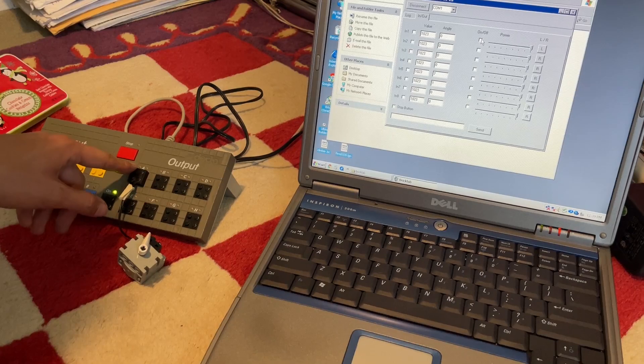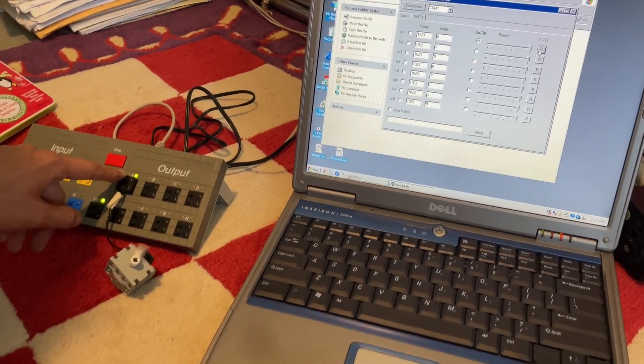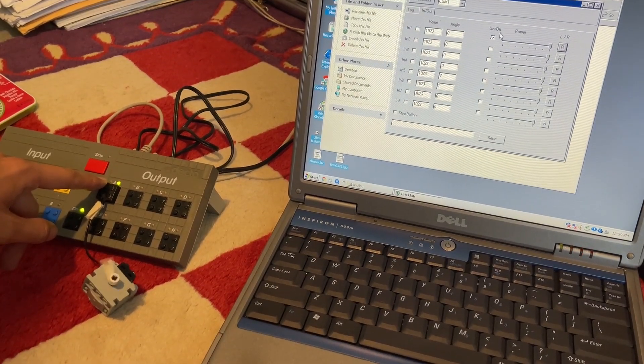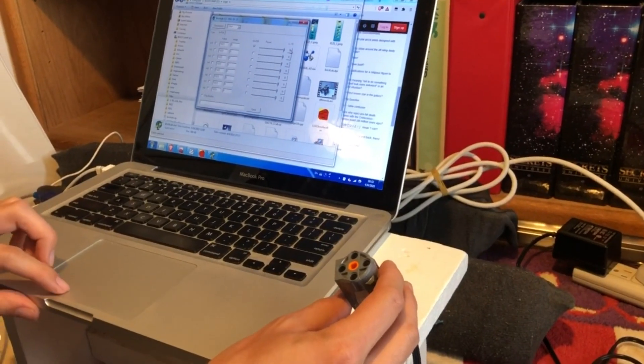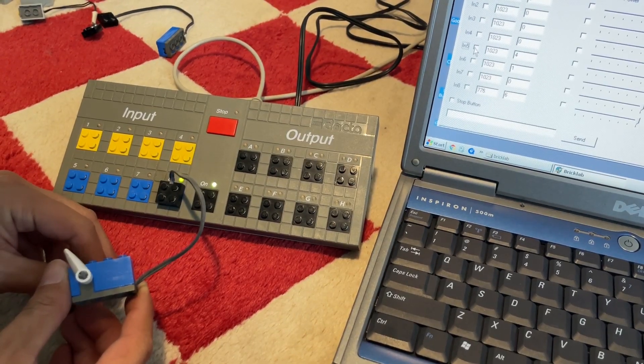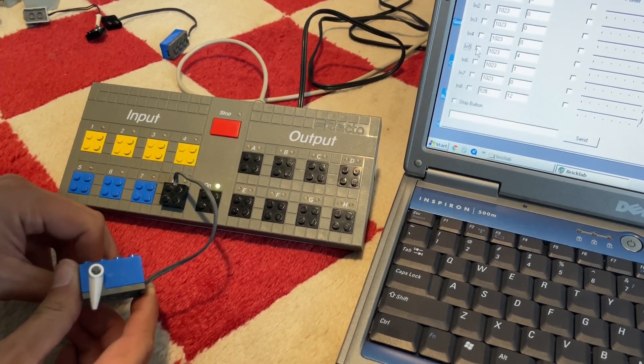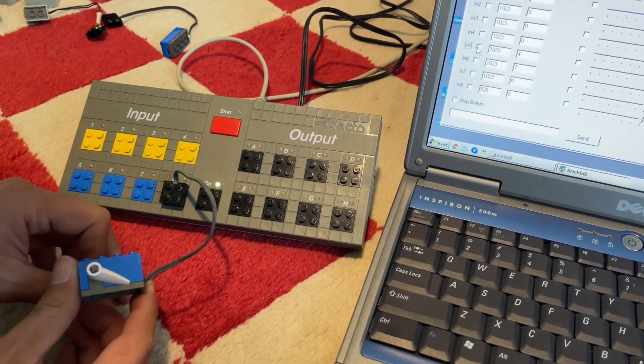With BrickLab, we can manually adjust the output of the black ports and drive various things from 9-volt lights to Power Functions motors. We can read both the passive and active sensors, and their values go from 0 to 1024.